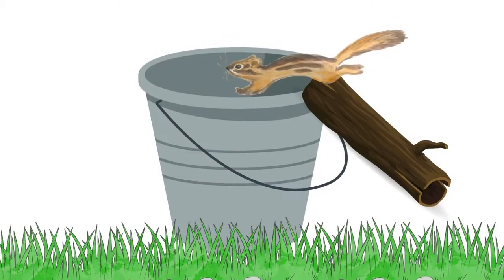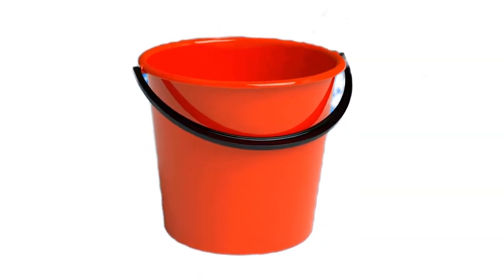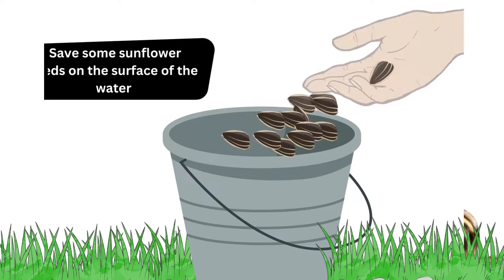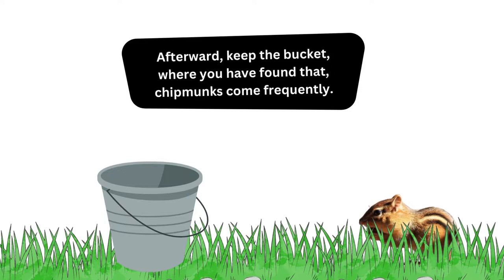Bucket Chipmunks Trap. In this method, you will need some sunflower seeds and some buckets. First, fill up a bucket with water. Then save some sunflower seeds on the surface of the water. Afterward, keep the bucket where you have found that chipmunks come frequently.